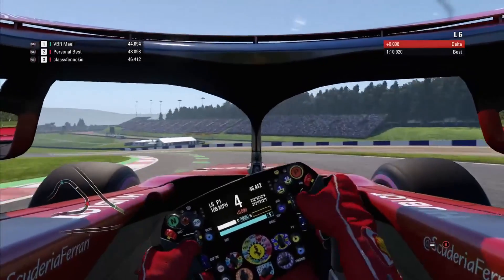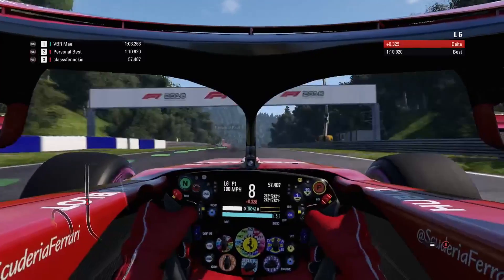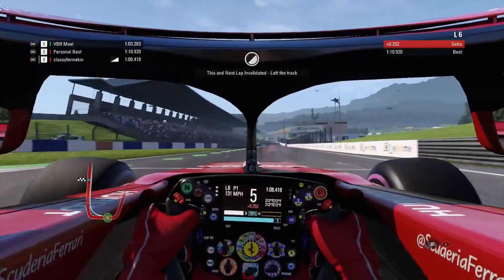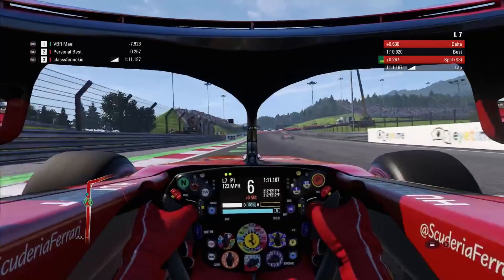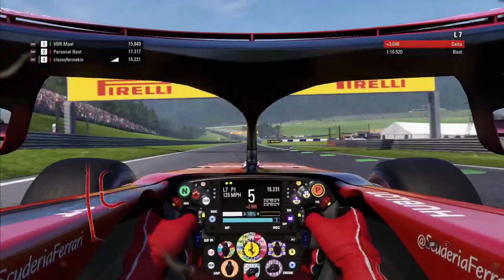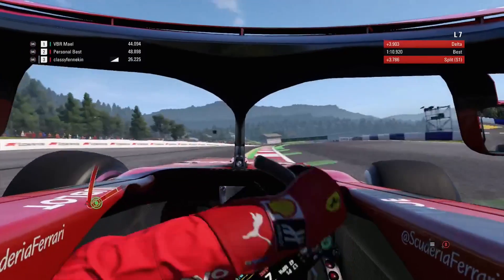Do I intend to continue to sim race? Yes. I am currently saving up to get a G920 — I think I actually said the wrong number earlier, but yeah, that is going to be my next wheel. I just don't tend to play racing games on the controller, because there are sim-like games that don't suck on a controller. But I do intend to continue to play sim games. So thank you all for watching, hope you enjoyed the video. If you enjoyed it, please like, comment, and subscribe. Thank you so much for watching. Bye for now.